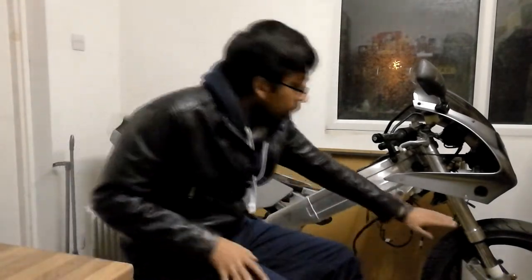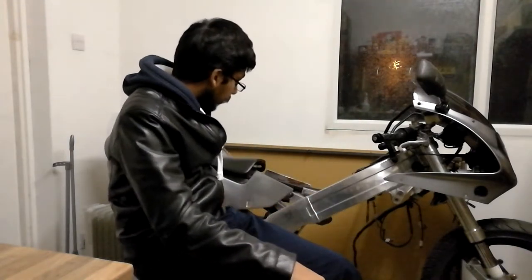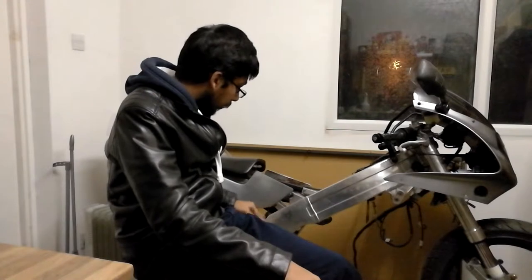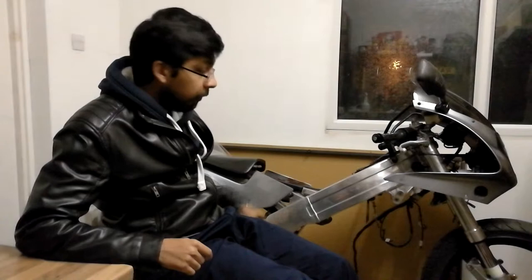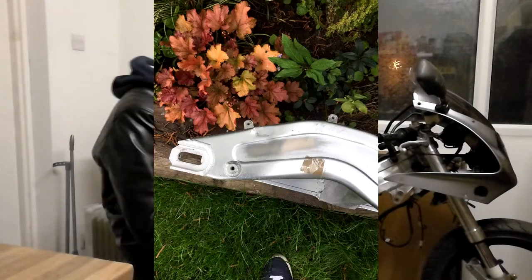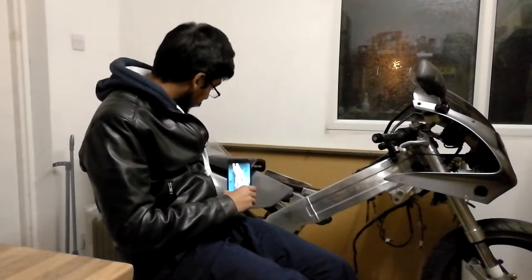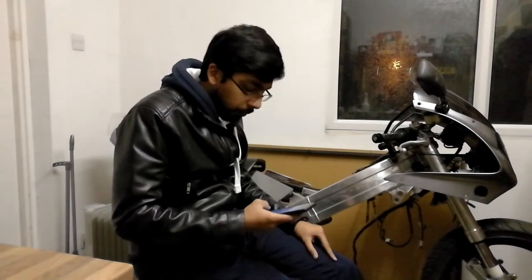At that point I basically had fairing panels, tank, front end, frame, seat unit, and subframe. All I needed to complete a rolling chassis was a swingarm and some wheels. So I bought a VJ22 banana swingarm — slightly dented but cheap enough — and I bought Bandit 600 front and rear wheels just to get it rolling. So yeah, I basically had a rolling chassis.